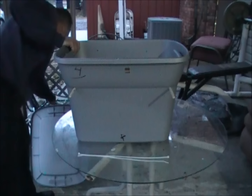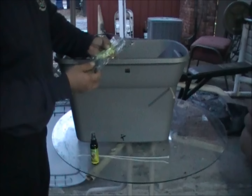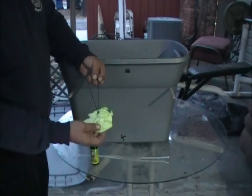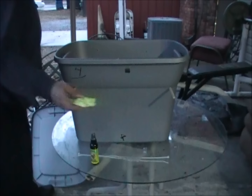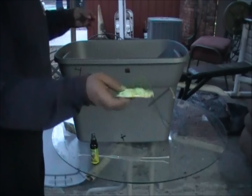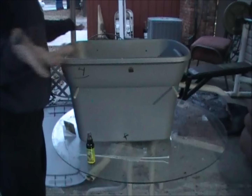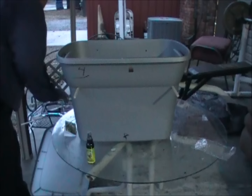Now let's talk about baiting the hive. Some people use lemongrass oil, some just use drawn comb. This is my Swarm Commander lure — it's pre-scented, already opened. From what I understand it's a good 30-day lure — check swarmcommander.com for details. I'll take it and hang it off one of the dowels in the back, away from the entrance. Slide it on the dowel on the back side, put everything back in, and now it's baited with the lure in place.